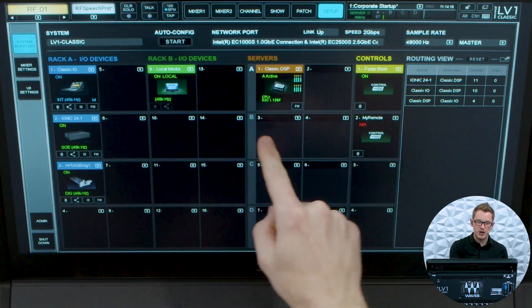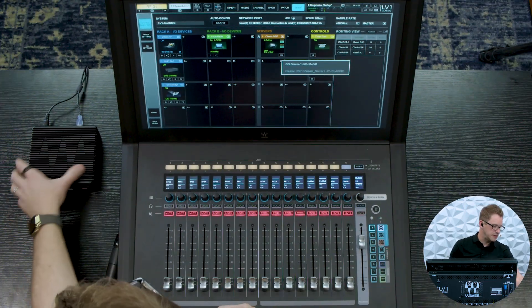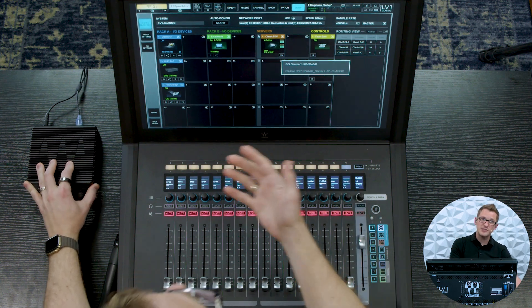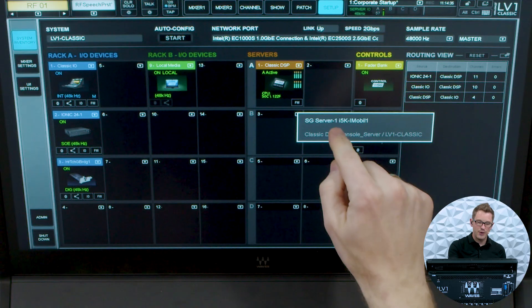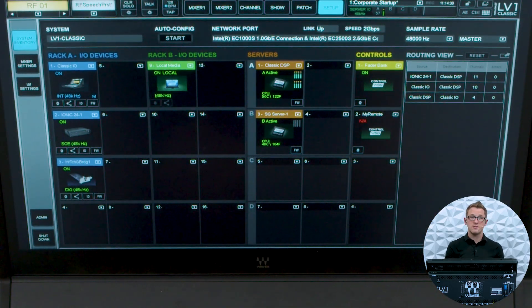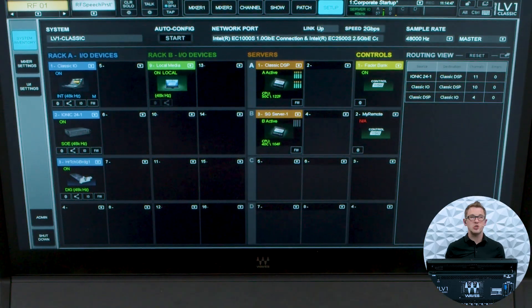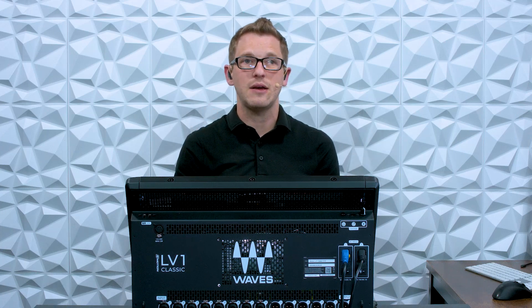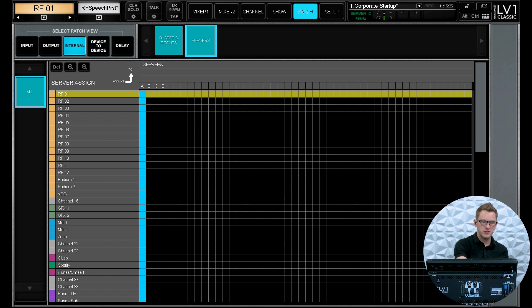Now if we want to add a server as a primary processing server, we go to slot B and drop down, and we can see my little Waves SoundGrid mobile server. Now this is an older server — it's an i5 — so the processor load of this is significantly less than the server built into our desk. But I can go ahead and add this as an additional server and maybe offload my delay and my reverb. So now we have two servers connected to our SoundGrid network, and what I'm going to do is change what server my verb and delay channels are processing off of.